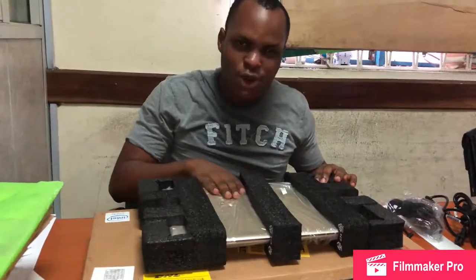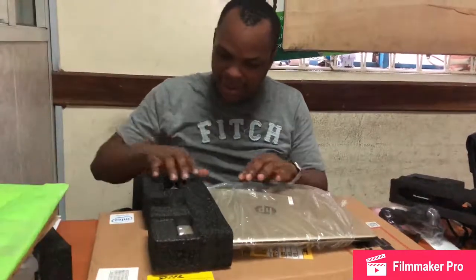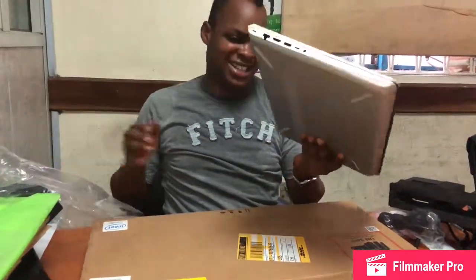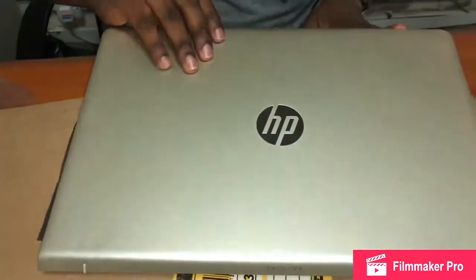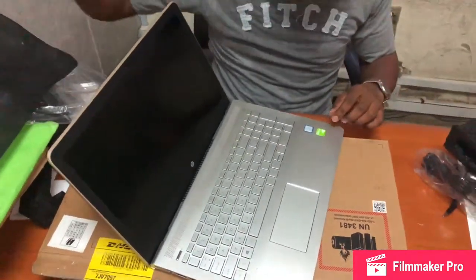This is the power brick. Now let's get the device itself — whoa, this is cool. I'm already feeling it's cold, feels like it's metal. Let's slide it out — this feels great.